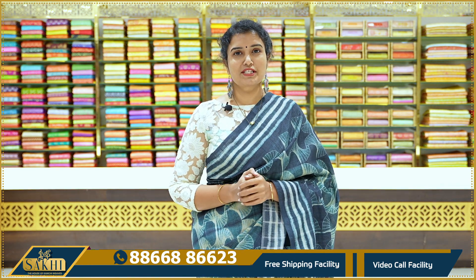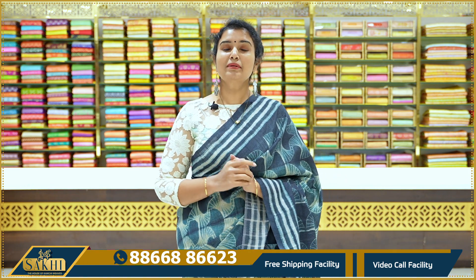Hello Andy, welcome to Sakhi, the house of Kanji Weeps. Thanks for subscribing to our channel. If you have a genuine inquiry, please call me the details on WhatsApp so that we will be able to add more details in the future.